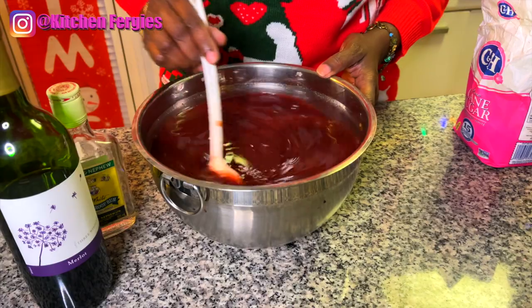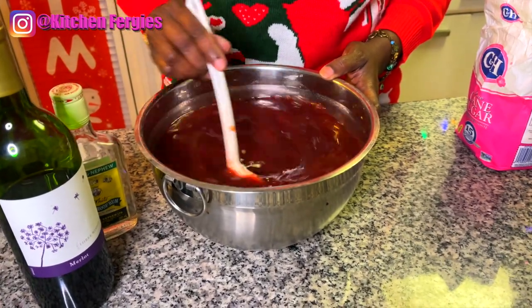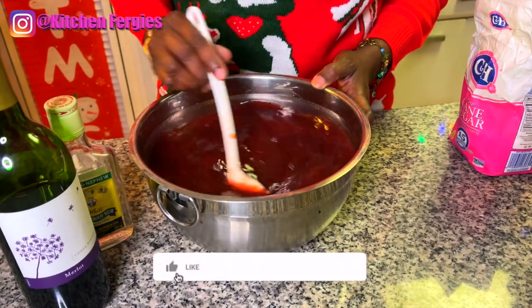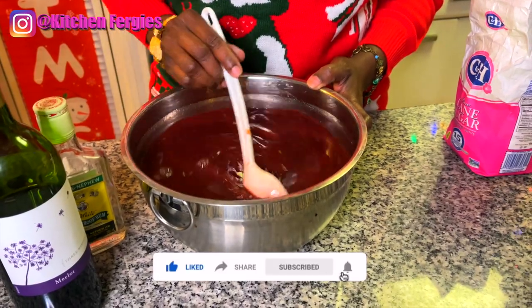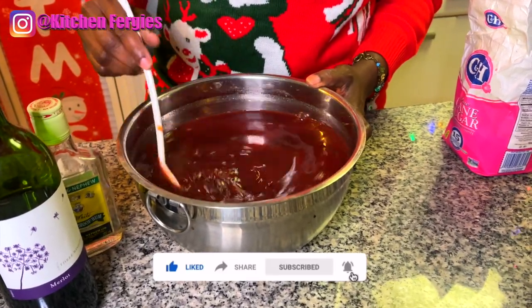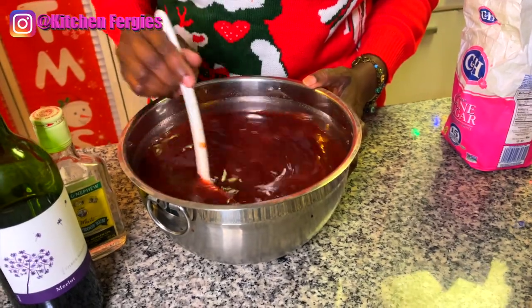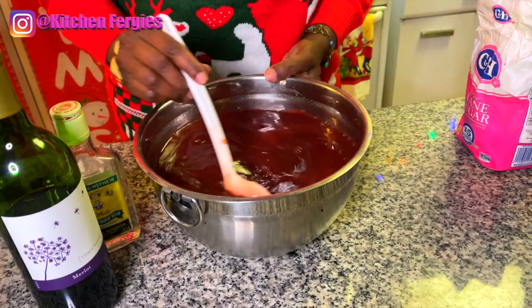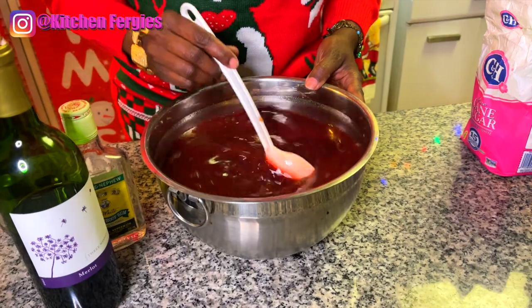So right now as is, this is a virgin sorrel. For my Latino viewers, this is amica — you guys call it amica, and this is the amica without the wine. The hibiscus flower itself is very tangy, so it has a sour taste — you don't have to put lime in it.